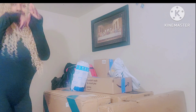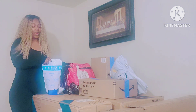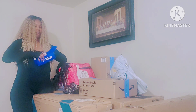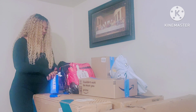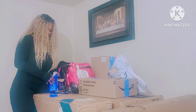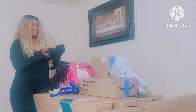The first package I'm going to be opening — I don't know what this is but we're about to find out. Oh, it's already open, somebody already opened up my stuff! What is this? Okay, there we go. What is this?